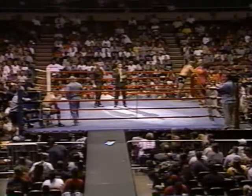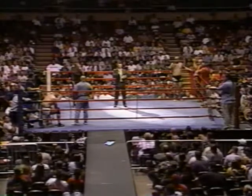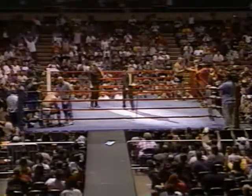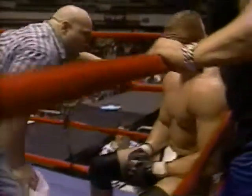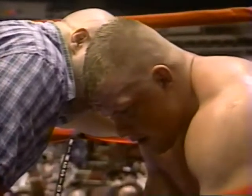The judges' scorecards are in. Judge number one scores it 19-18, red corner. Judges number two and three score the bout 19-19. Majority draw — we're going to overtime. There was one judge that scored the bout a 10-8 round in the second round. Two other judges giving two different 10-9 rounds. We are going to a three-minute overtime round. The judges have been informed to erase all their scores — the winner of this round will move on in the tournament.